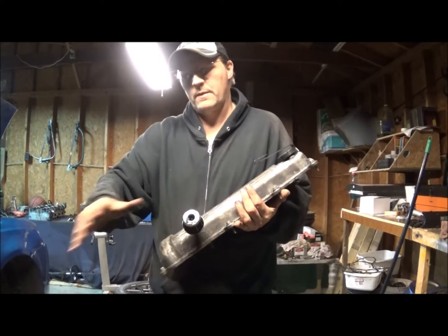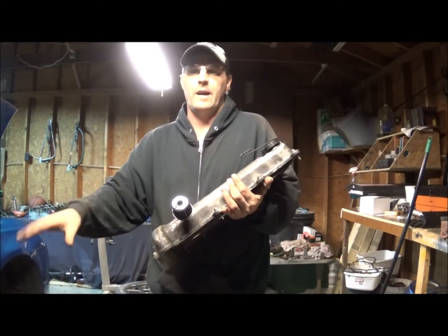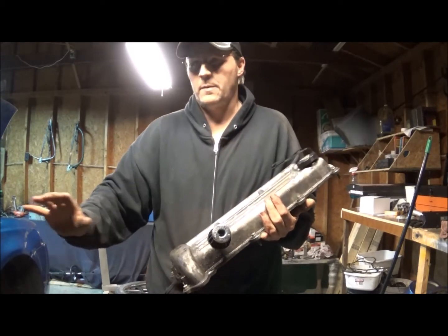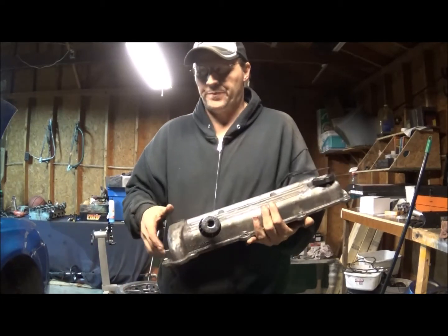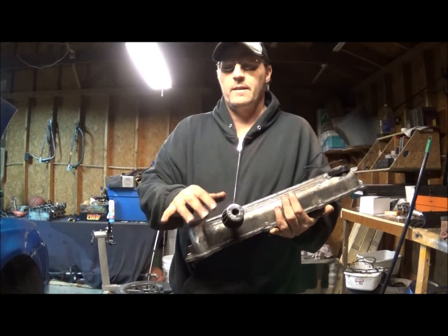Any oil that comes out from your valve cover or whatever will go into the catch can. Catch cans were really popular on old vehicles back in the day - that's what they had. They didn't really have PCV valves.